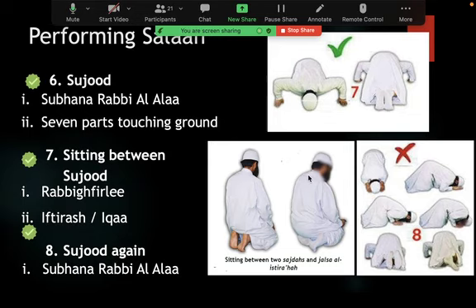After the second sajda of the second rakat, you sit for the first tashahud — this is called the first tashahud. The positions ika and iftirash are both proven for the first tashahud. In the first tashahud you recite at-Tahiyyat. If you don't know it, please memorize it — it is very important. This is the first tashahud, assuming you're praying Maghrib, Dhuhr, or Isha.